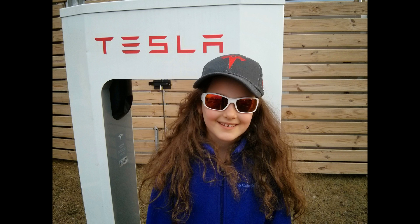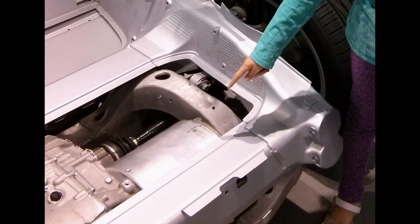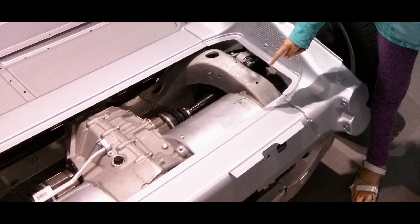Hi, I'm Cameron from Tesla Kids, and today I'm going to show you what is under the Tesla skin. In the back of the chassis is the powertrain. It consists of the drive inverter, a single-speed transaxle, and the motor. Let's take them one at a time.